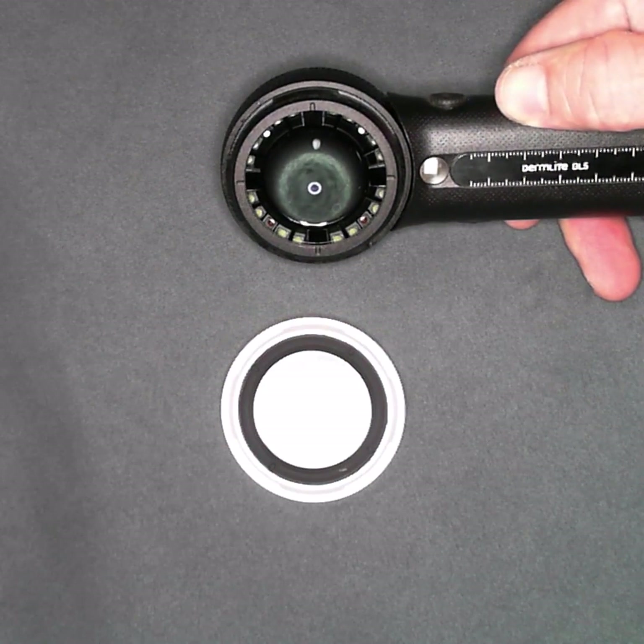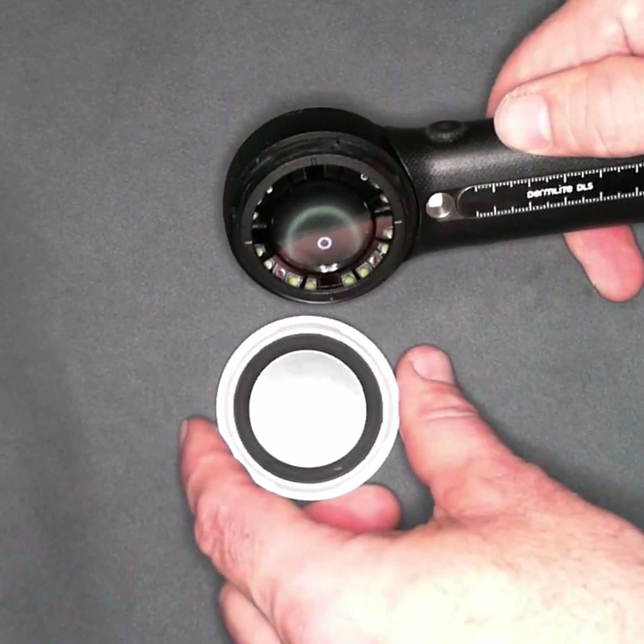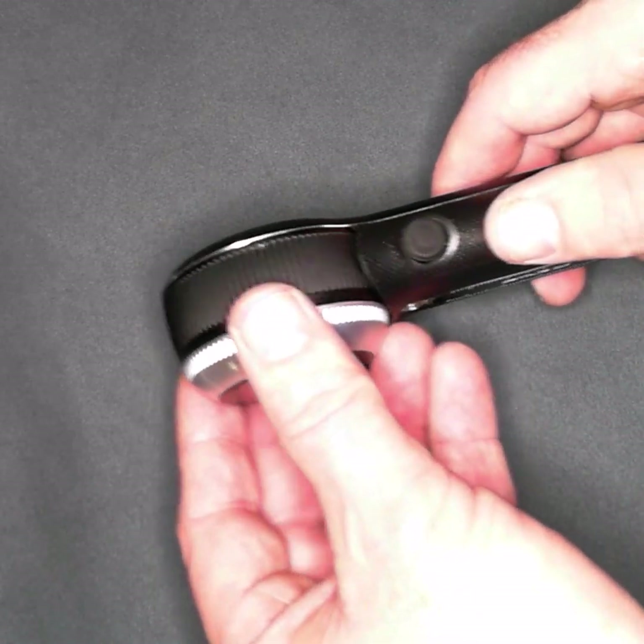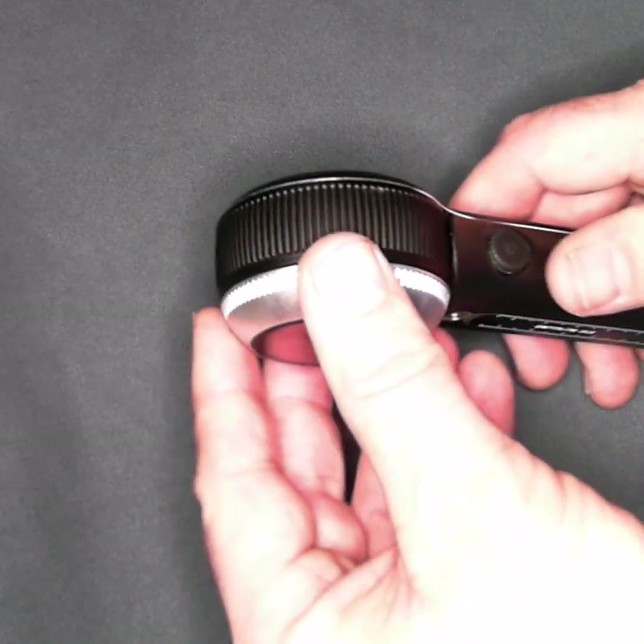So in a best case scenario, the faceplate falls off and you simply put it back on. But in a worst case scenario, if it falls off and is damaged, sometimes that glass will pop out.